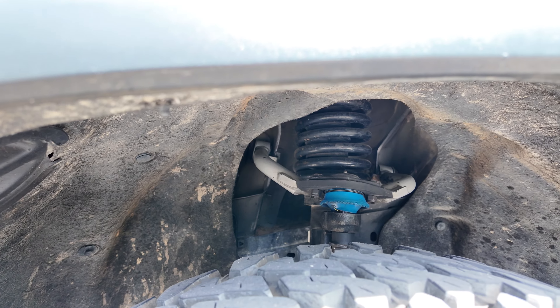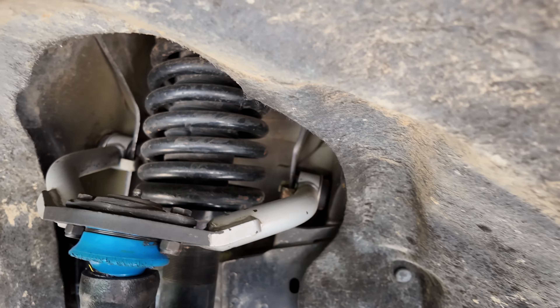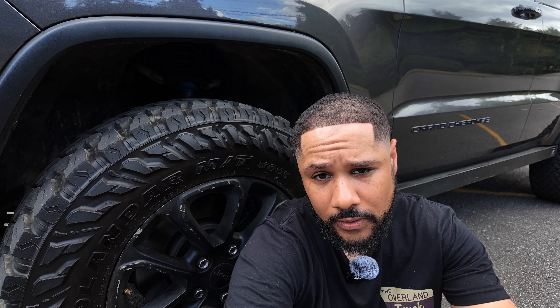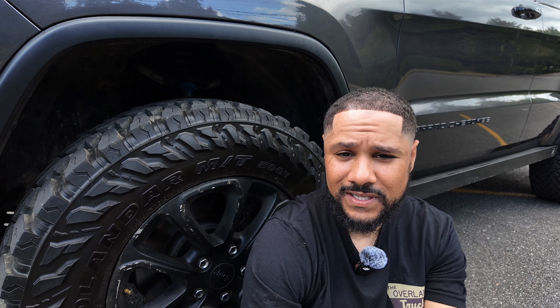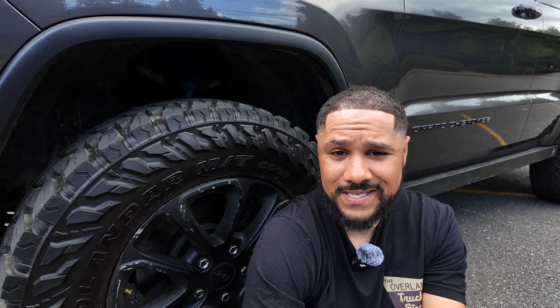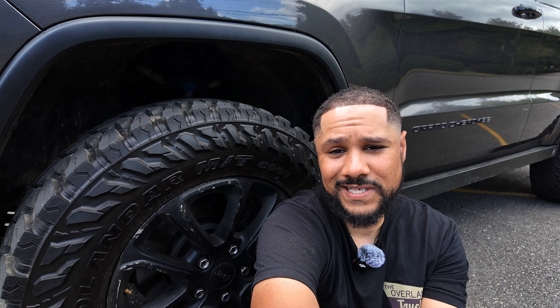These Rocky Road upper control arms have been nothing but trouble for me. The first set — I'm on my second set — the ball joint boots were just squished after installation. I thought I did something wrong, so I called the company. They literally told me don't worry about it, as long as it's holding grease. I wanted it to look the way it's supposed to, and sure enough after two weeks they split, spewing grease everywhere.